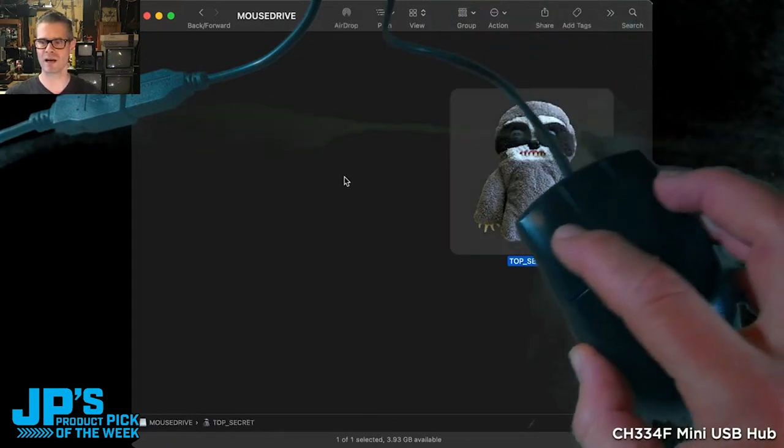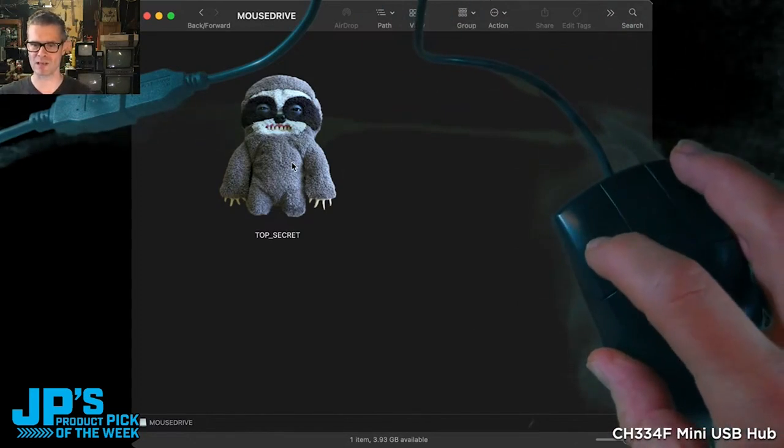It's got this secret — you can see here, I can click on, upsettingly, Lars' top secret folder. What does Lars have in there?